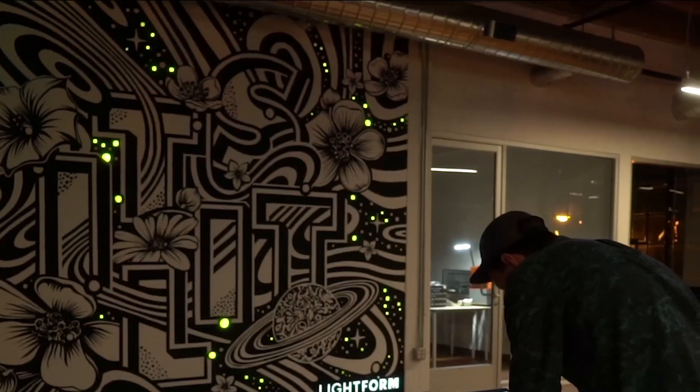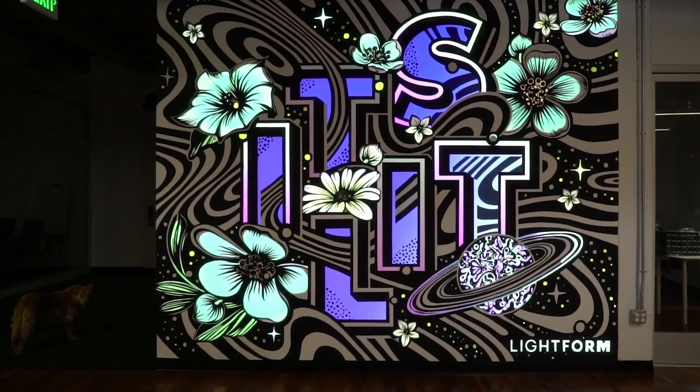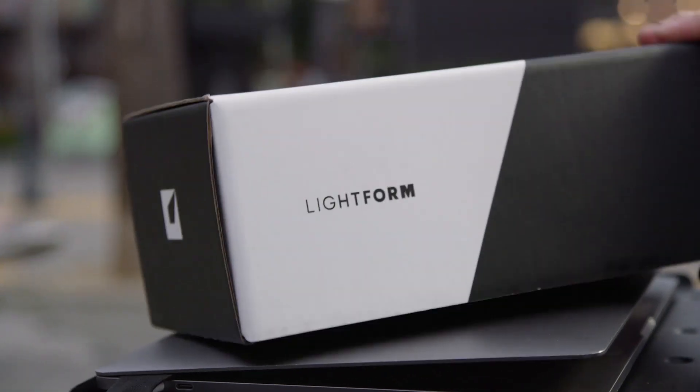We're really excited to see what you make with Lightform. Order now to get Lightform before it sells out. Check out Lightform.com to see how we made the projected AR in this video.